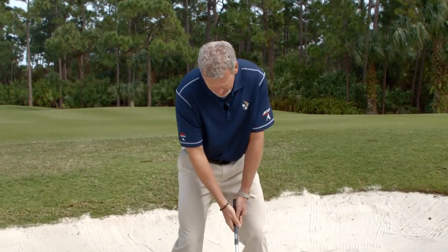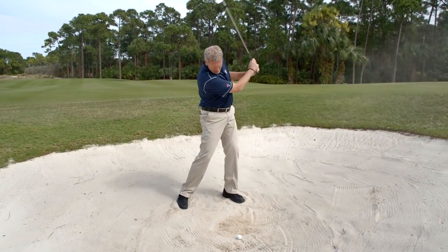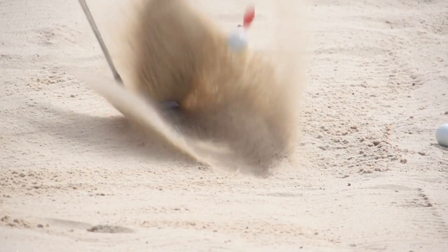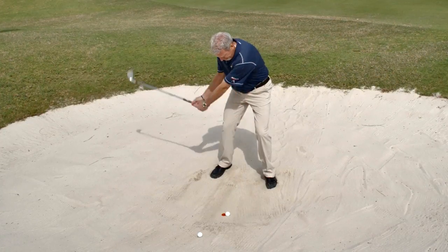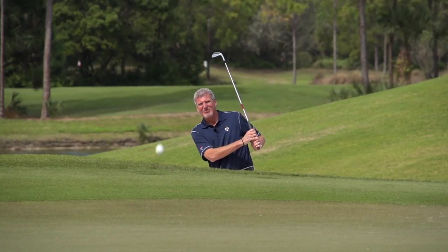I'm looking at the target right now, with my eyes focused right behind that chip. The chip is out, the ball is out — and that's the kind of result you want. Practice that 'chips are down, ball is out' drill, and you're going to have a great skill in getting out of the greenside bunker.